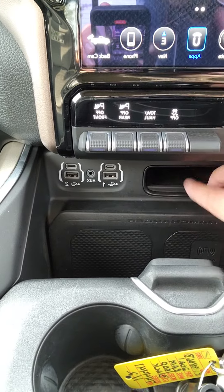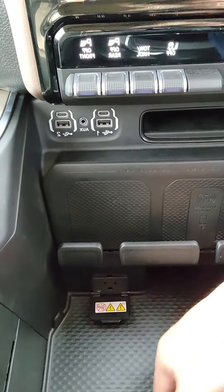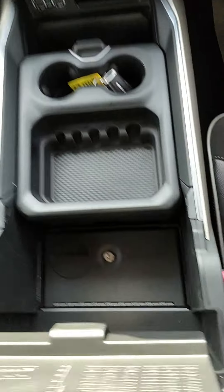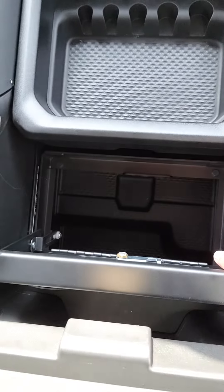Wireless charging pad here, some extra storage there. You got some storage here as well with a 115-volt conversion down there. Also have some great storage here, and this is a safe so you can put stuff in the safe as well.